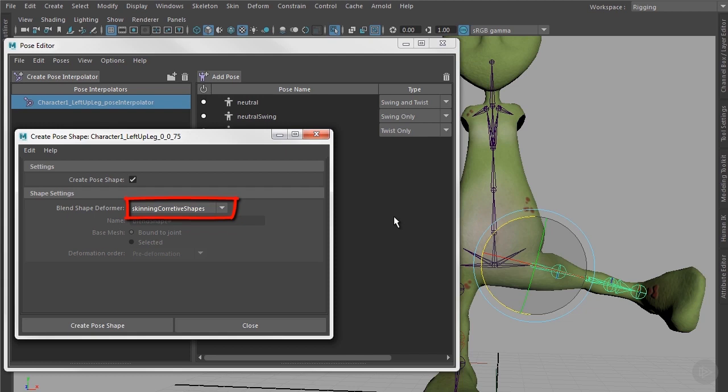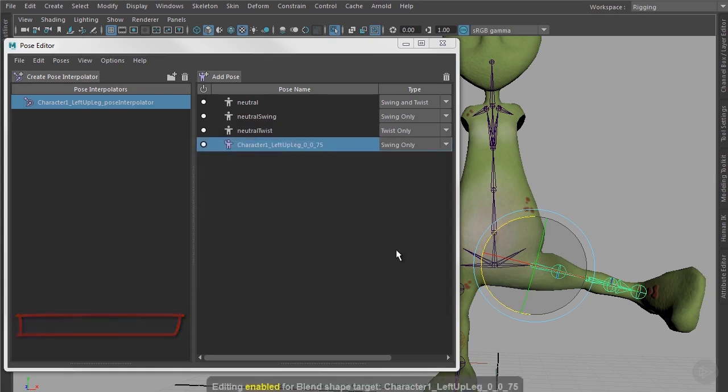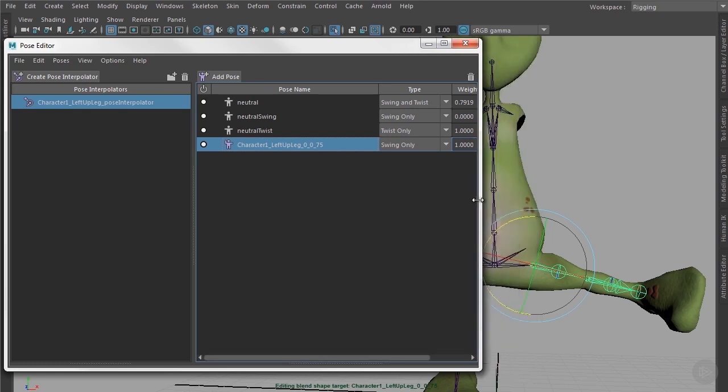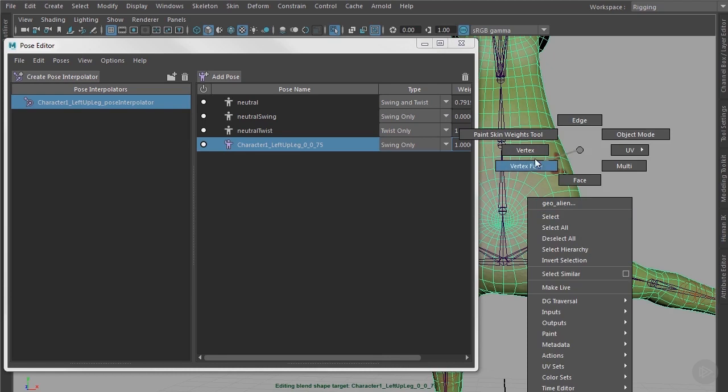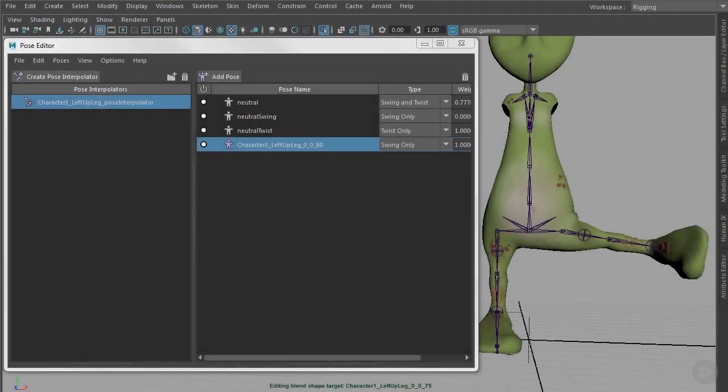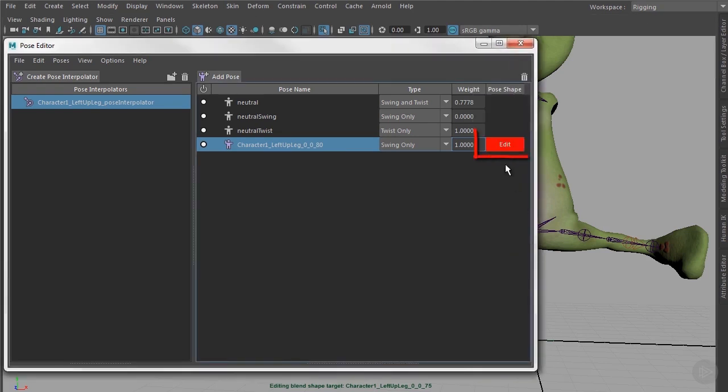In our case, we already created a blend shape deformer for the knee deformation, so we can choose it from the list. If you hadn't created a corrective shape deformer already, you would have to check New. Then we click Create Pose Shape. When you increase the window size, we have approximately the same view as in the Shape Editor. There's an Edit button here which must be turned on. Then we can start modeling on our object without any risk, because all the deformation goes directly onto the blend shape connected to the pose deformation. Model as long as you are pleased with the shape, and when finished, don't forget to turn off Edit mode.